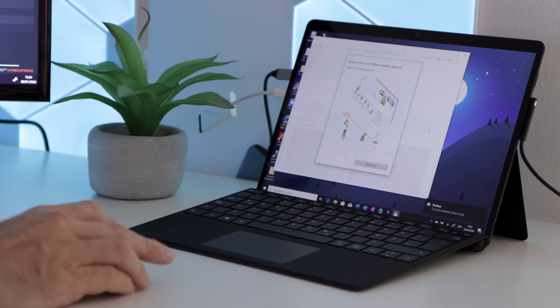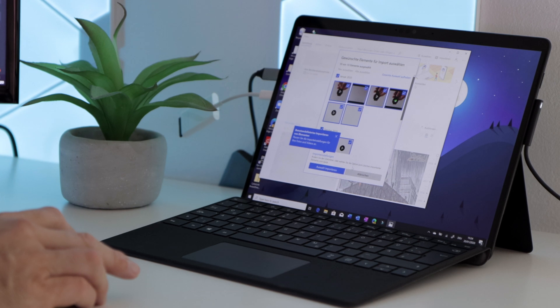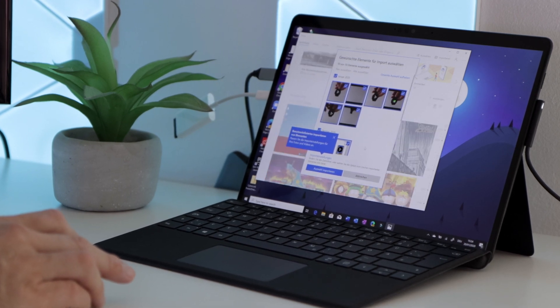When we had the Tab S6, for example, it didn't detect the MOV files — it only detected MP4 files. That is a step forward. So far, so good. However, I did encounter some slight playback issues to start with.